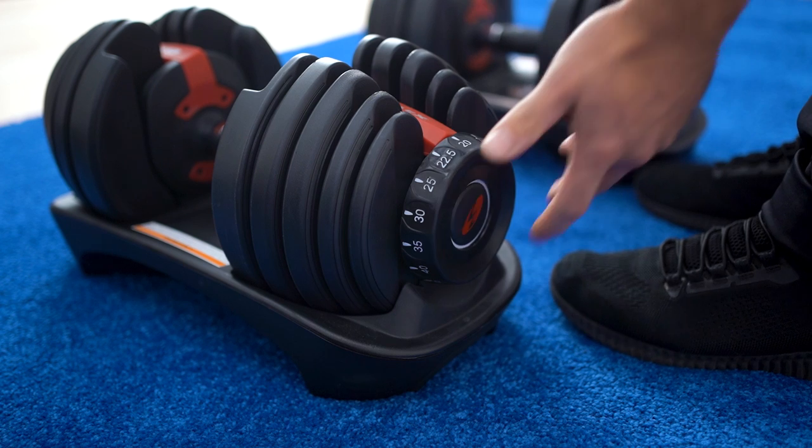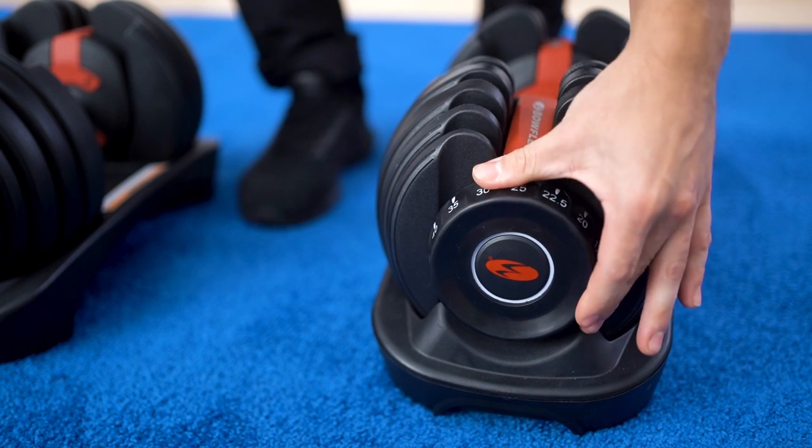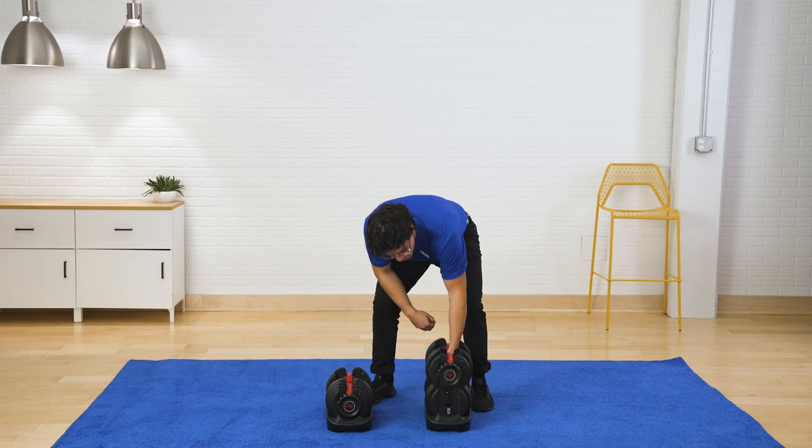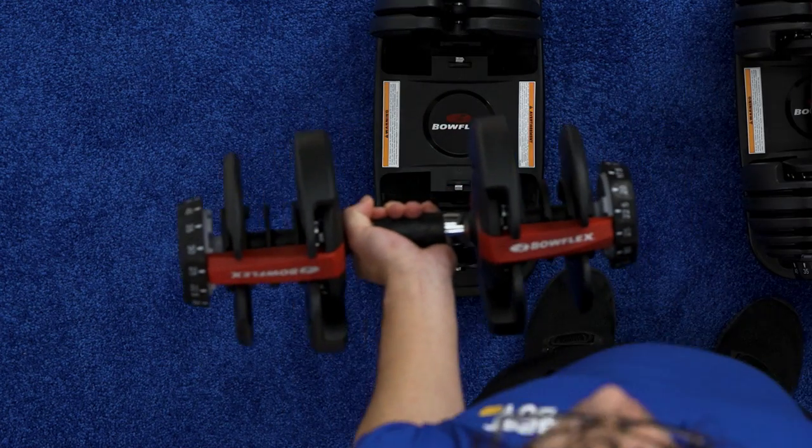With the easy dial selection, you can go from 5 pounds all the way to 50 in only a couple of seconds. You've got the dial on both ends. Once you do have it set, you can go hard and lift the weight, and you've got the adjusted plates.